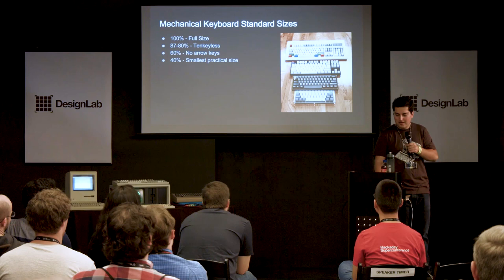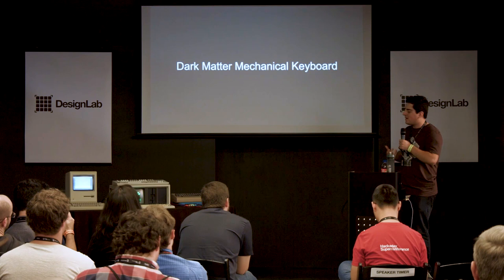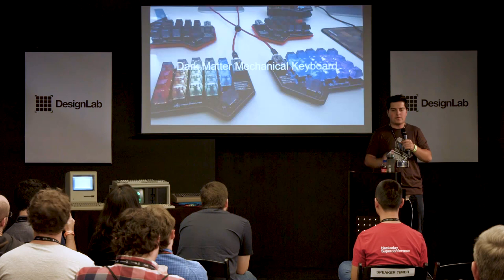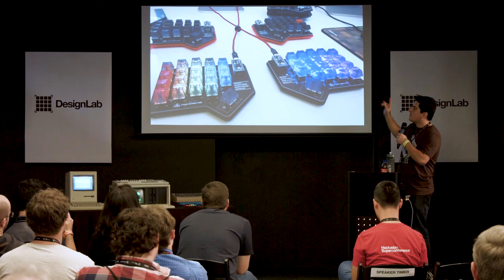Now let's talk about my keyboard — the Dark Matter Mechanical Keyboard, made for my company Atom Computer. I made a batch of 15 for beta testers. This specific version has no legends on the keys — all the keys are translucent and they look really nice with the rainbow effect.